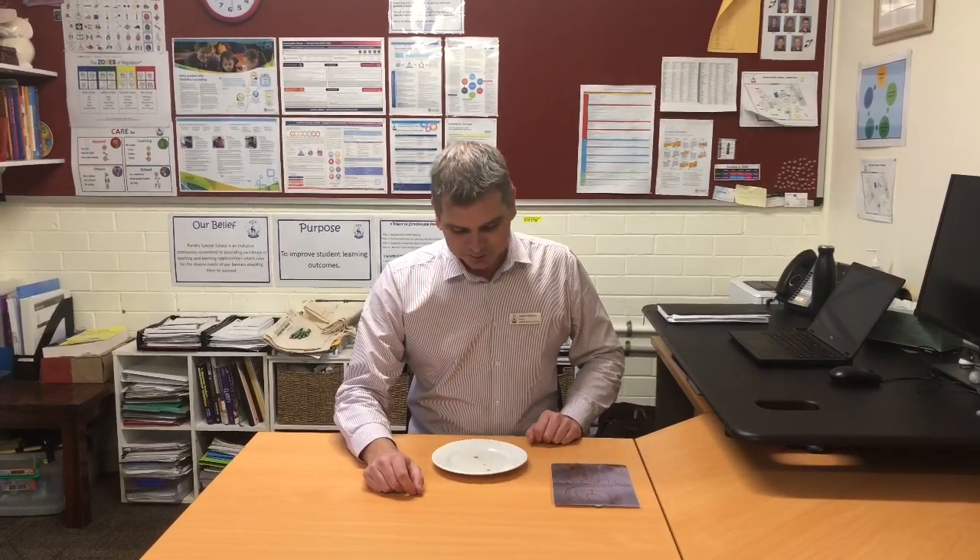Just finishing off the plate of chocolate chip cookies that I made watching the YouTube video that Corinna and Fiona and the seniors put together on our YouTube channel. Hope you enjoyed the long weekend and welcome back to Caribbean Special School on a Tuesday.